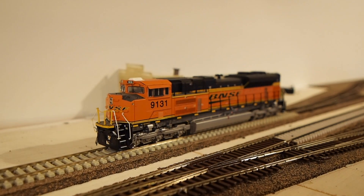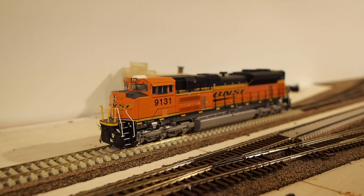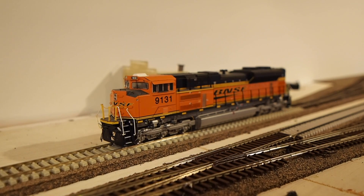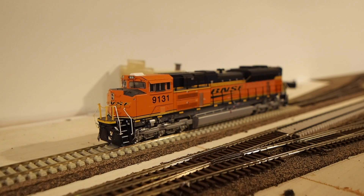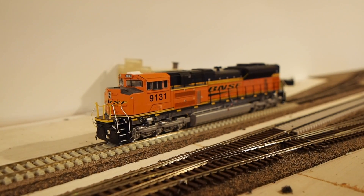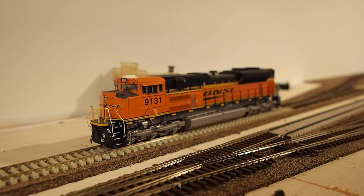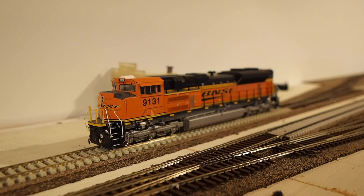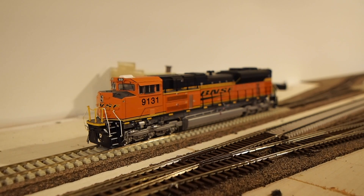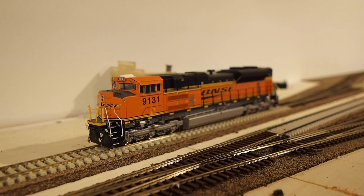Today we're going to take a look at a problem I've been having with a few locomotives: even on clean rails and clean wheels, a locomotive tends to cut out and generally has electrical pickup problems. Initially I thought maybe it's the wiring inside the locomotive, so I took this locomotive apart multiple times as well as some others to figure out the problem, but it wasn't even the wiring.